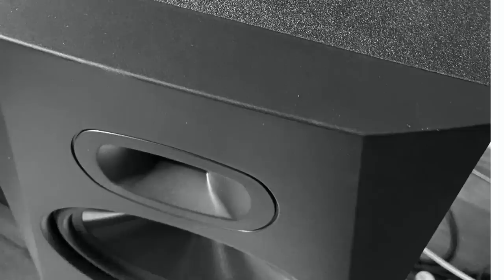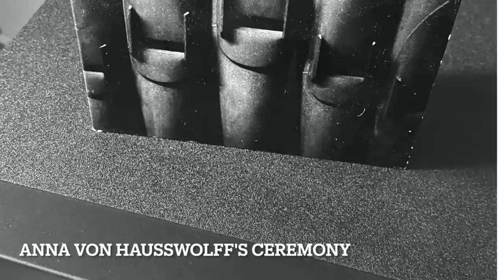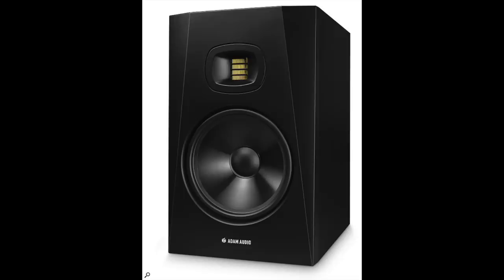The T8V can move some air on the bottom end, but what about finesse, detail, and clarity? I pulled out Anna von Hausswolff's 'Ceremony' CD. It features a real church organ — not a synthesizer or samples — the real deal. Organs make sound by pushing air through long pipes, and they have a breath to them. I was getting that breathy quality out of the T8V. This speaker can do both sides of the bass question: quantity and quality.